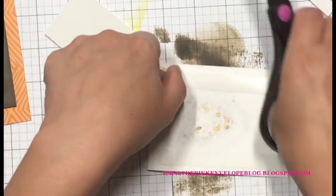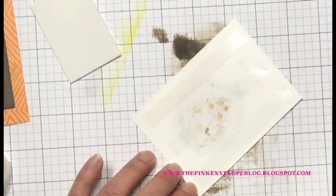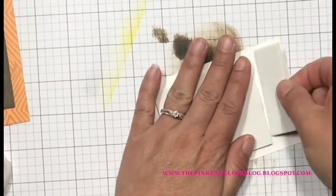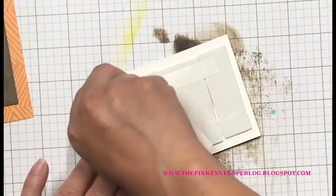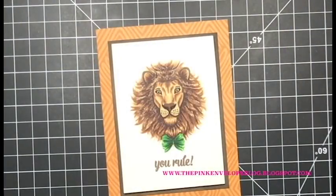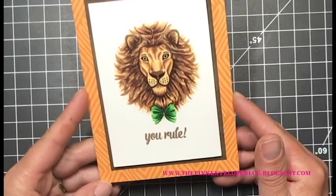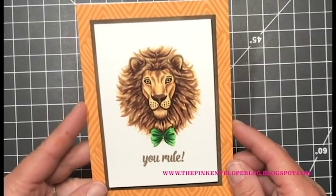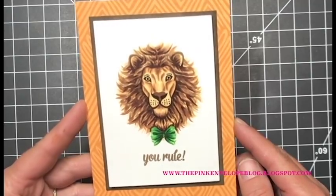Now I'm going to pop my lion panel up on some fun foam. I have some double-sided adhesive — I'm just using up scraps. It doesn't need to be perfect as long as it has even dimension and good support across the back. Nobody's going to ever see it. I adhered it to my card base. I did stamp the sentiment from the Hero Arts Mini Everyday Messages on the inside with Cup of Joe — I kind of smeared it but I wasn't paying attention. I'll fix that later, but for the purposes of this video it is done and good to go.